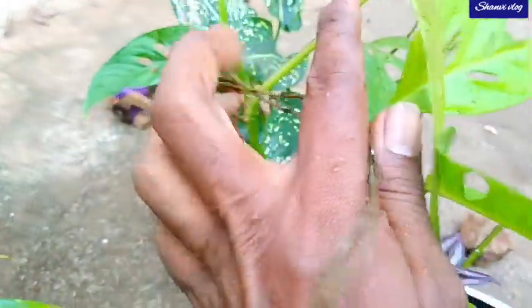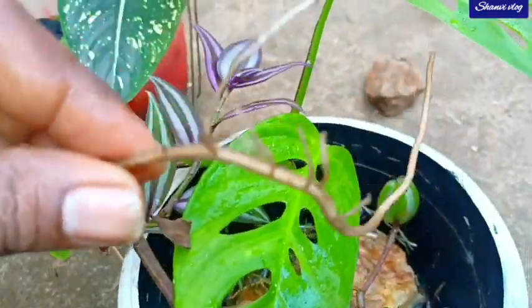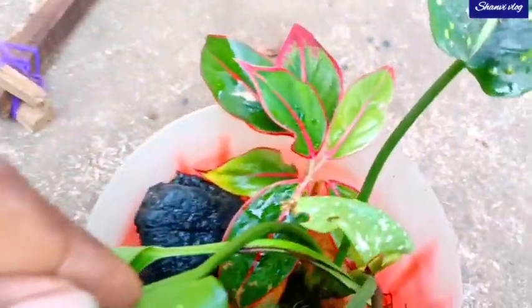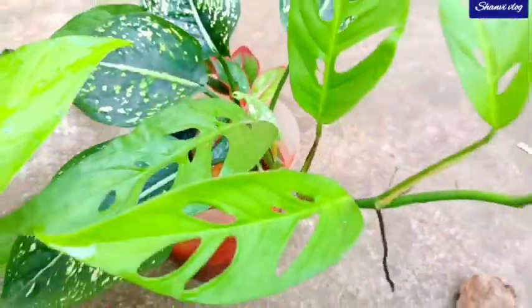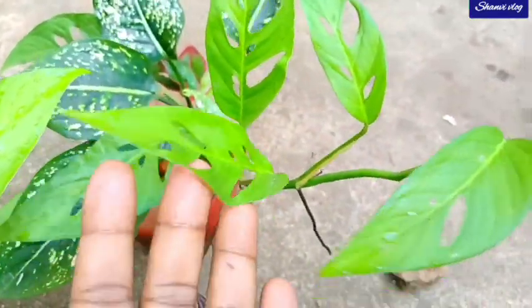This is a good one. There are two different varieties, so I'm putting this one. You have to pick up the red and white. You can pick up the blue and white. We have to pick up the blue — it's a Swiss Chinese plant.